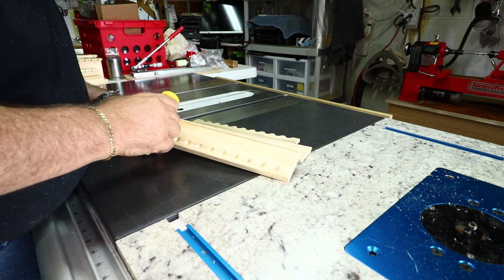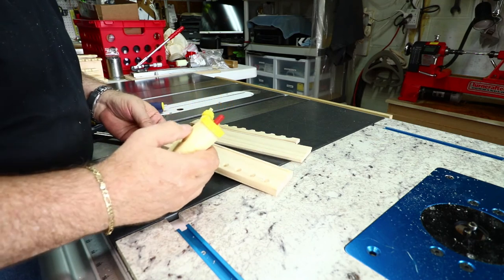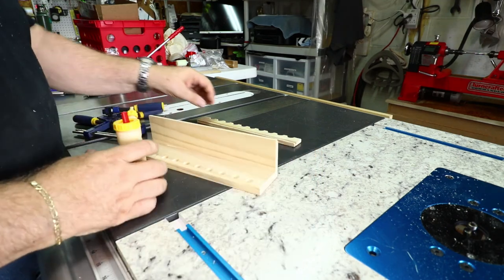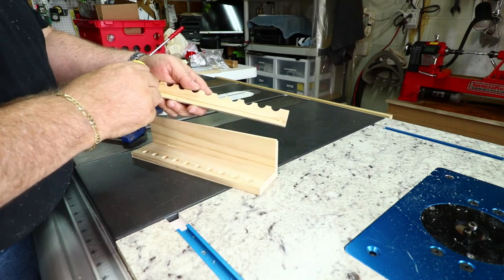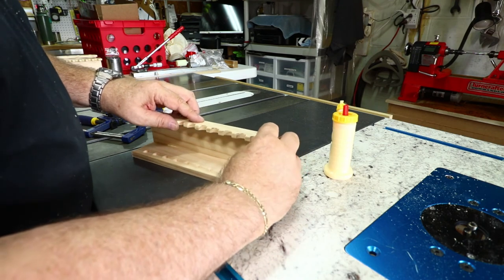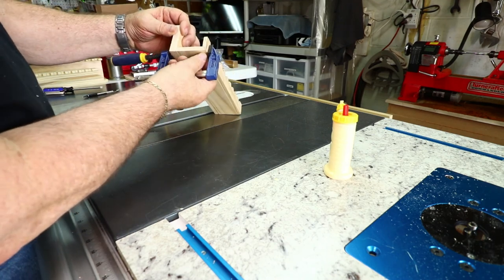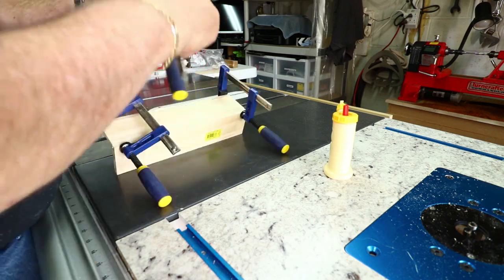I put glue in, pop the back part in, and work glue into the slot. It doesn't take a lot — it's going to be a tight joint. Then it's a matter of clamping it up, getting the pieces centered on the joints, tightening everything up, and letting the glue set.